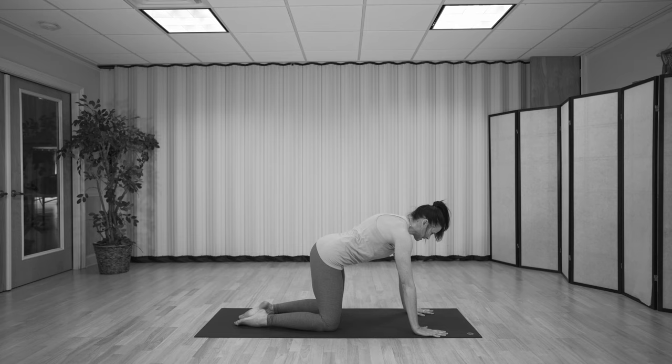Breathe in — belly drops, sit bones and chin lift. As you exhale, navel moves towards the spine, chin comes in, tailbone comes in. Let's continue this a few more rounds: breathing in, opening up the front body, and breathing out, opening up the back body.